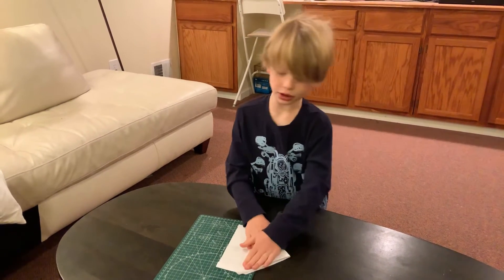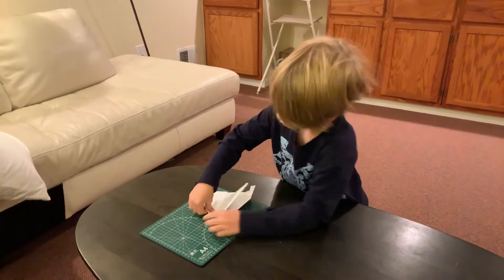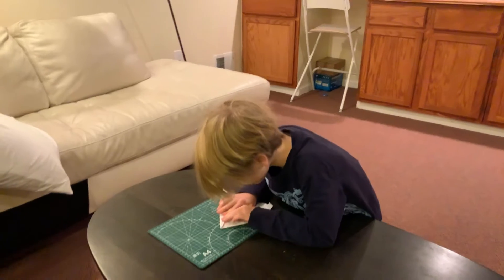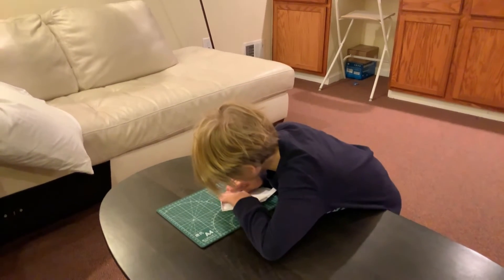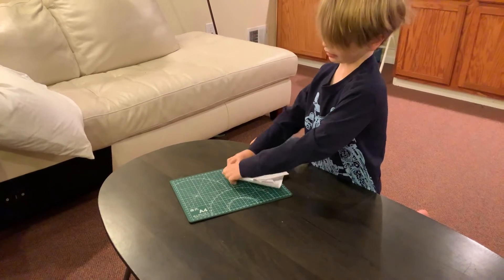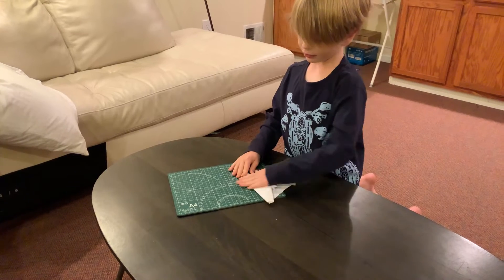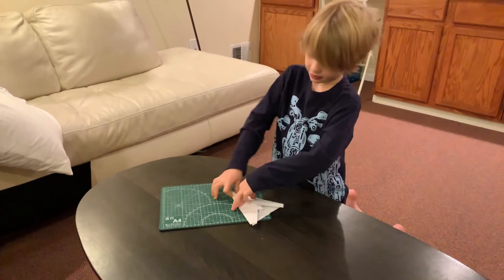We're almost done! Fold this, and now fold this to the center piece. Put it there and do the same on the other side. It's simple — like making a point on a normal paper plane, but thicker.